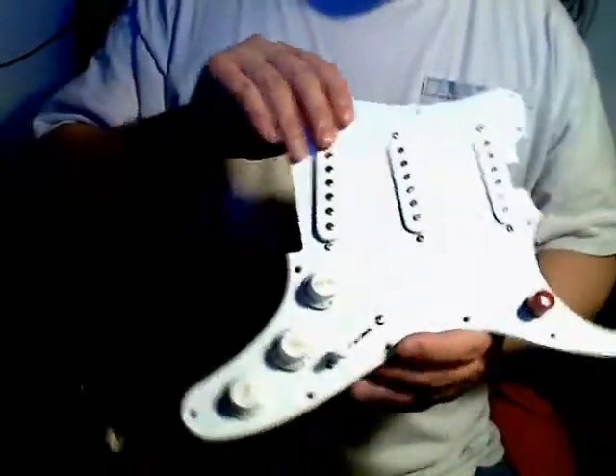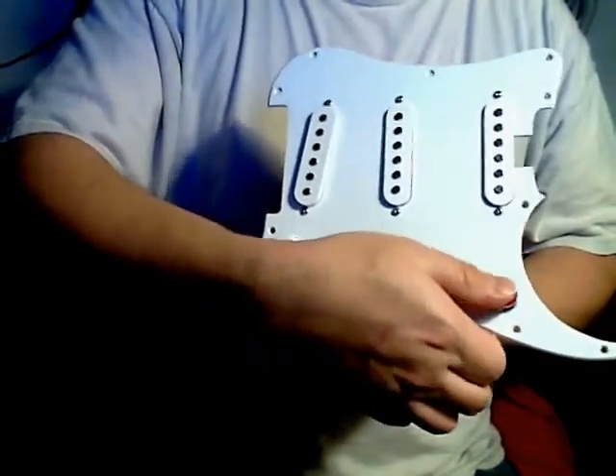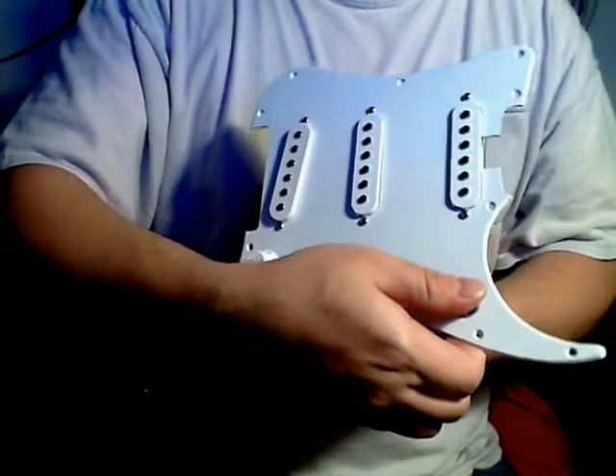I'm going to quickly go over what was done in the electronics part of this. The kill switch was added. I also loosened the spring a little bit — there are three different springs in there, and the middle one is the one you want to clip and stretch out to make it a little bit softer compared to the stock configuration.